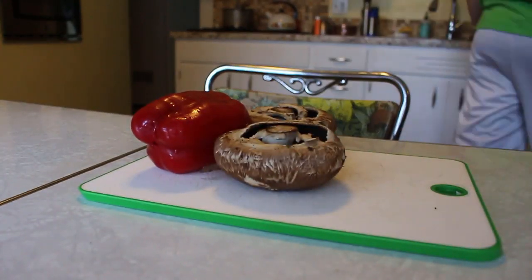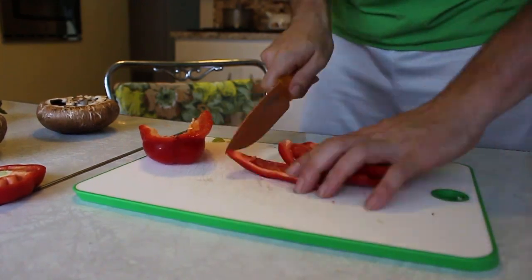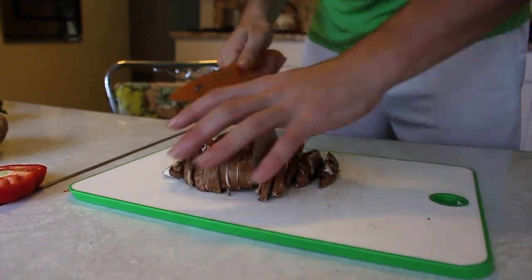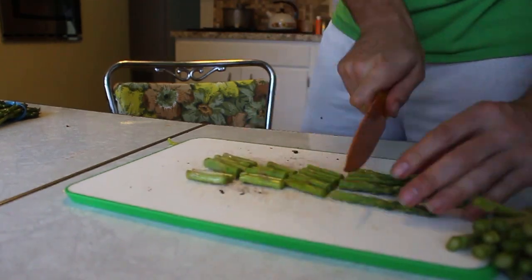I've got some red pepper, some portobello mushroom that I'm gonna chop up, some asparagus I'll chop up into little chunks, and then I'm gonna toss all that in some olive oil, maybe some salt, pepper, and garlic, and toss it in there and see what happens.